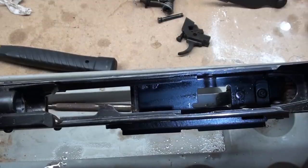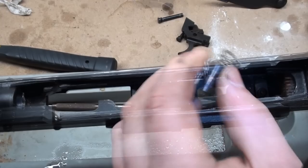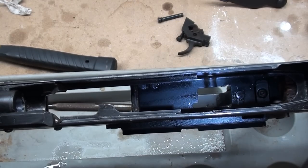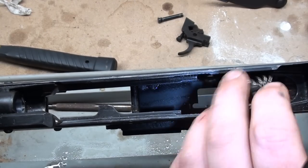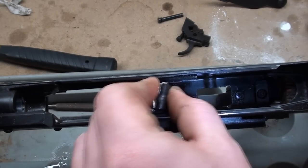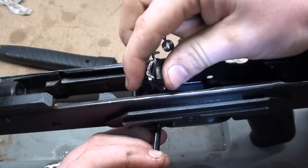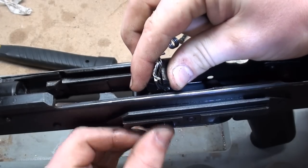That makes it a very solid arrangement that keeps your axis pins from walking in and out. Some people do this differently — everybody has a different method. For me, I'll go ahead and put my hammer in, get it generally lined up with the hole for the axis pin. I'm going to get that front axis pin in through the trigger.